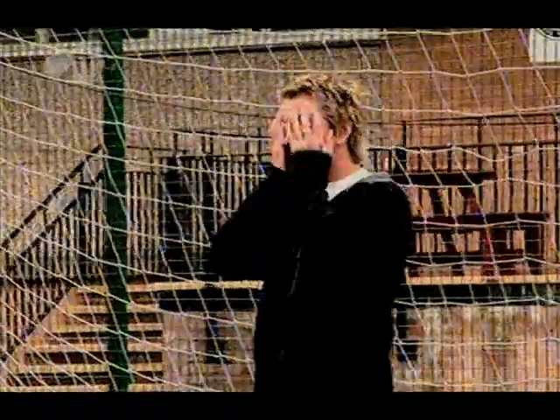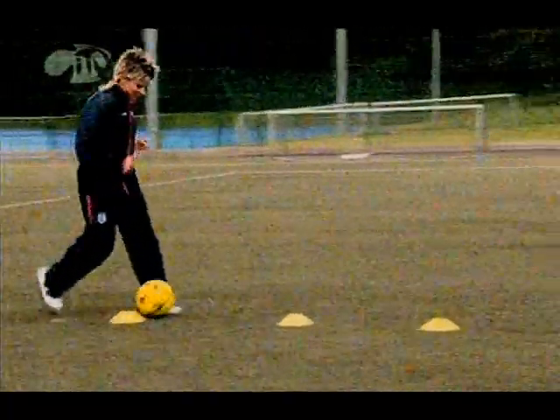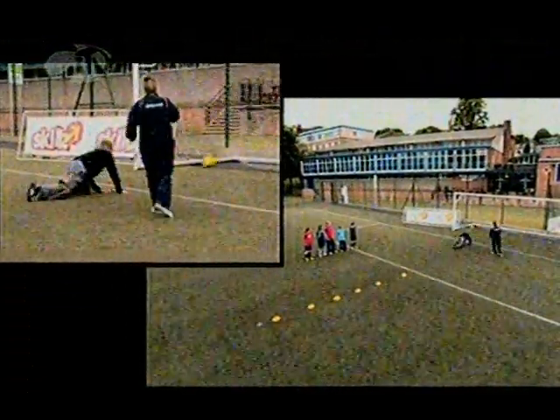Are you ready Ollie? Are you all ready? I'm going to regret this but come on, let's do it. Let's go. Here we go. Oh! Nearly got it!